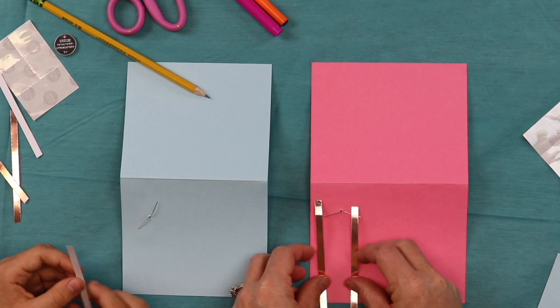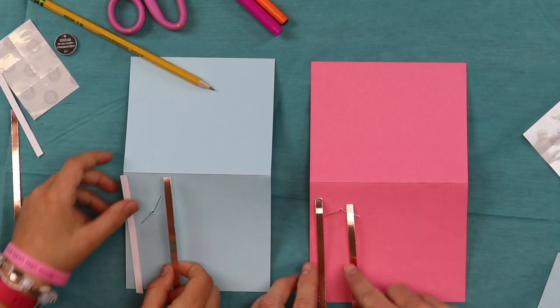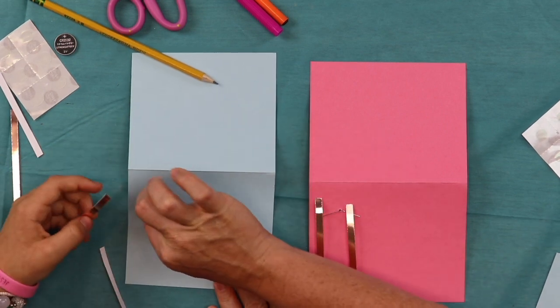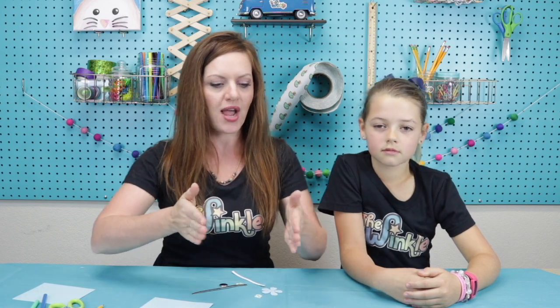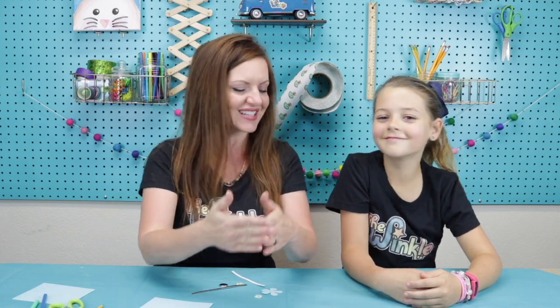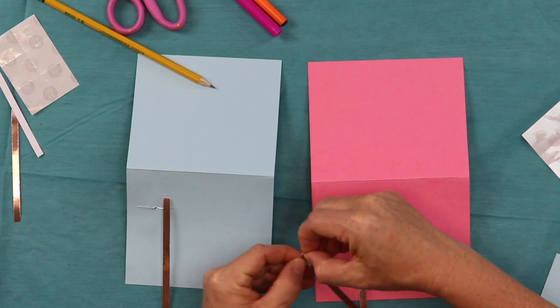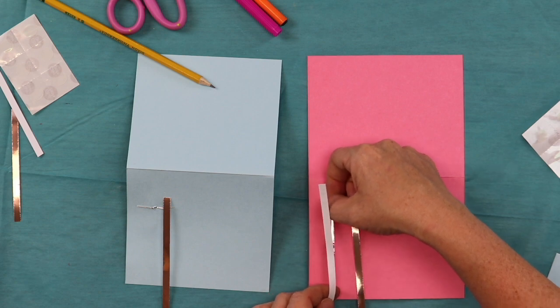We're going to have two strips of copper tape going parallel. Do you know what parallel means? So they can never touch — that's right. Think of train tracks: a train track always runs parallel, the sides never intersect because the train would fall off. So if you turn your leads that way just a little bit — think of train tracks.